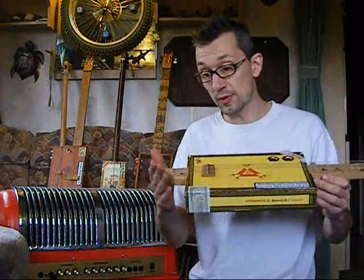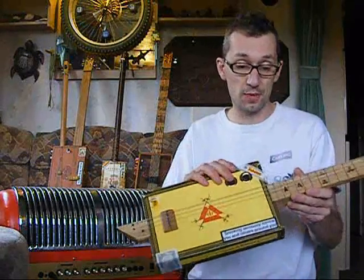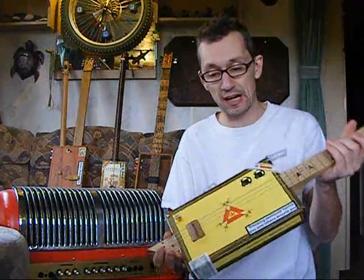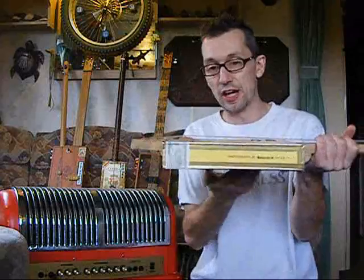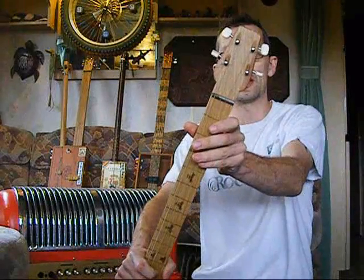A lot of these cigar box guitars you see on eBay don't have the heel design — it's just a stick neck glued to the top. I don't feel that gives you an awful lot of strength. I feel a heel design like you find on acoustics is a better layout, and that runs right through under the box. It's a scarf headstock — the headstock angles back. Some people just thin it out; I like to do it properly. This one's got lacewood wings on, as you can probably see.